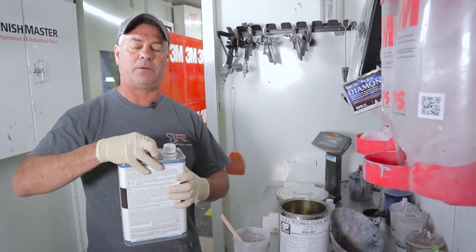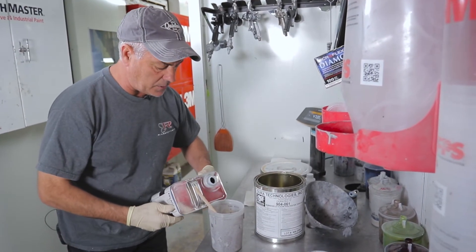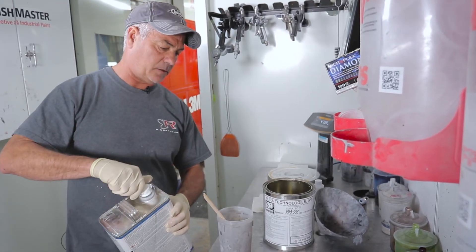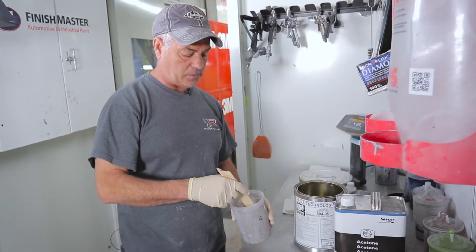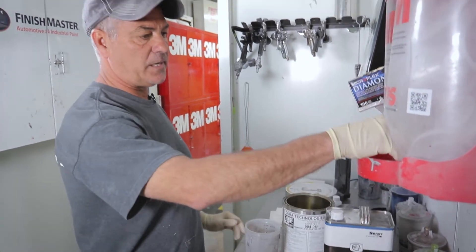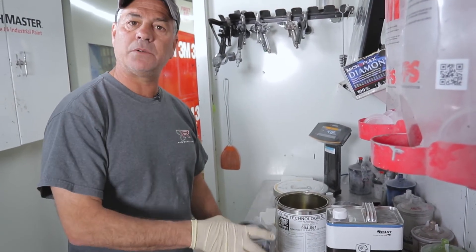I like to use my Accu spray 3M gun with a 2.0 tip. I like to cut it a little bit with acetone — just a splash in there — and that's really all I need. Just a little bit to cut it seems to make it spray a little better and not kick as quick, because we don't want it to kick too quick while we're spraying. So we'll put the lid on it and meet you in the booth.